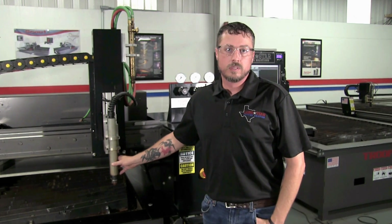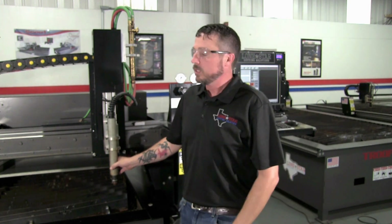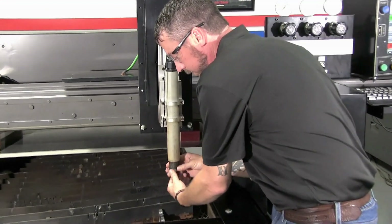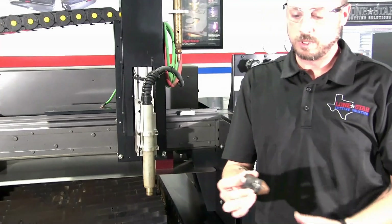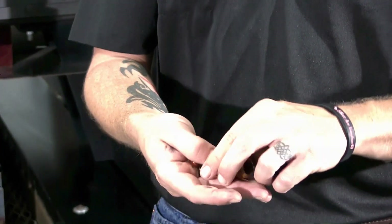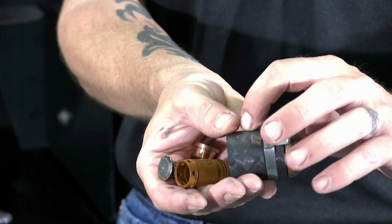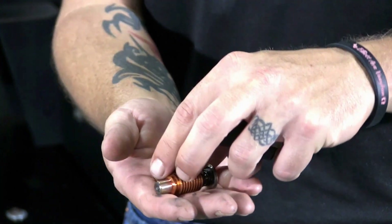Your consumable life is going to be affected by your air quality, and your part is going to be affected by your consumable life. Your consumables are all contained within this retaining cap stack up right here on the bottom of the torch. It all comes apart together in a nice neat little package. You basically have five components in your consumable stack up: your shield, your retaining cap, your nozzle, your electrode, and your swirl ring.